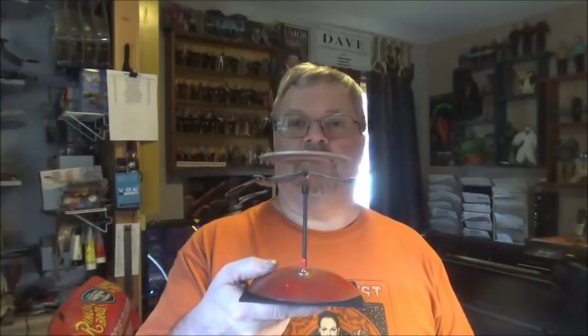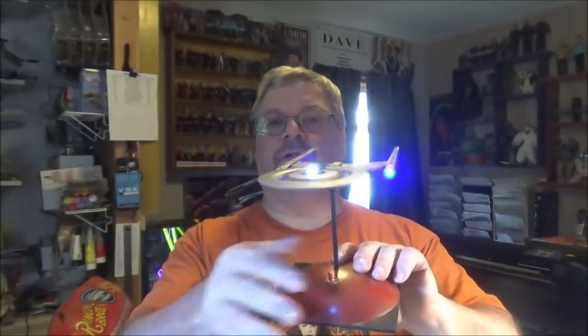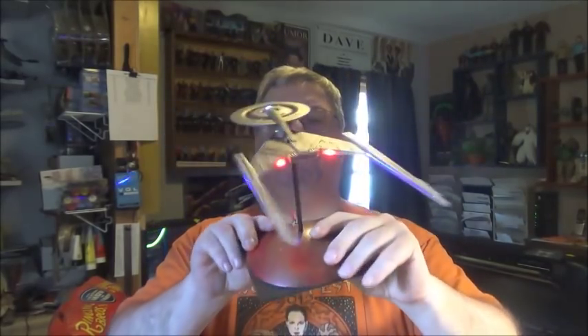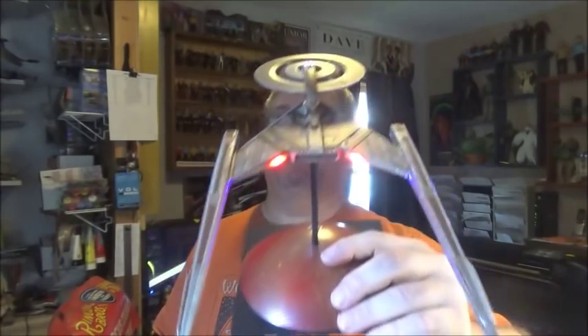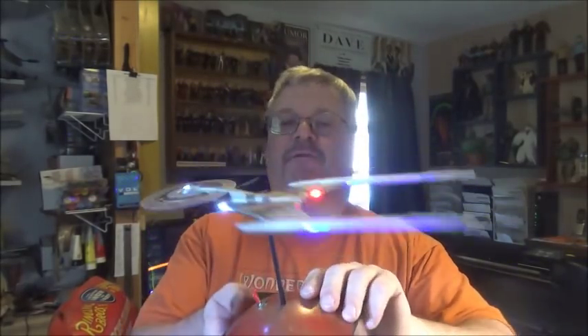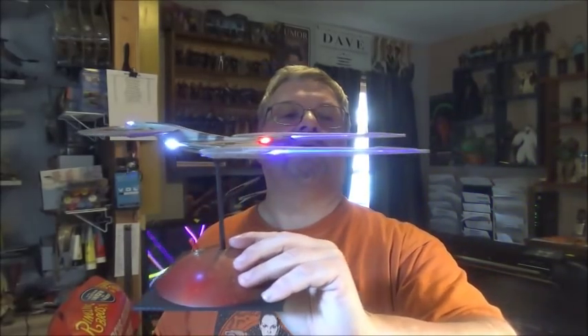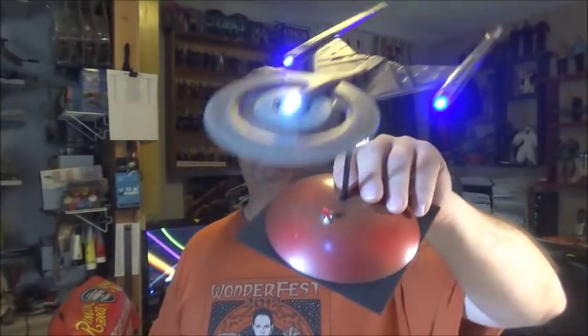And I flip the lights on — there you go. Ba-bing. It can be lit. Not all that tough. You just have to know your way around some SM LEDs and know how to channel light down the length of a piece of clear plastic. Not too shabby at all.